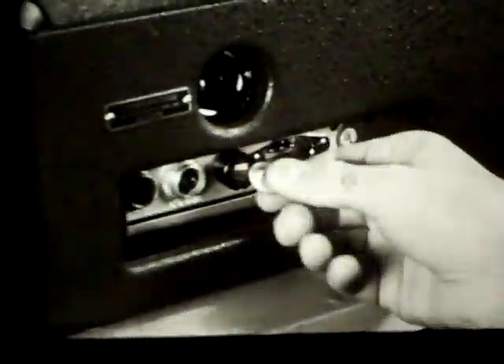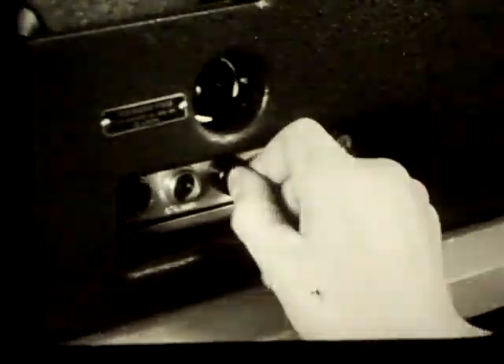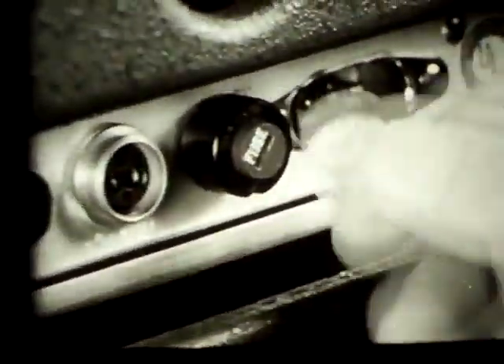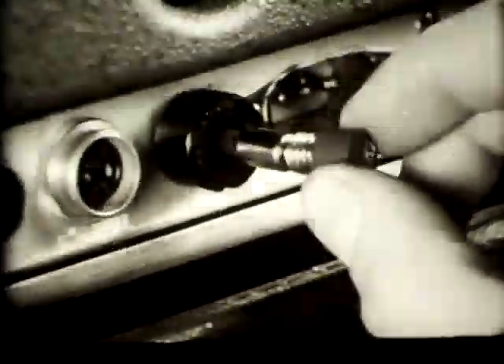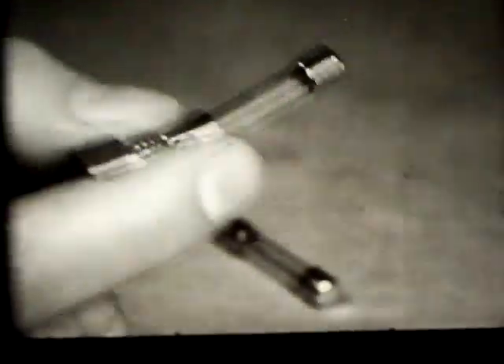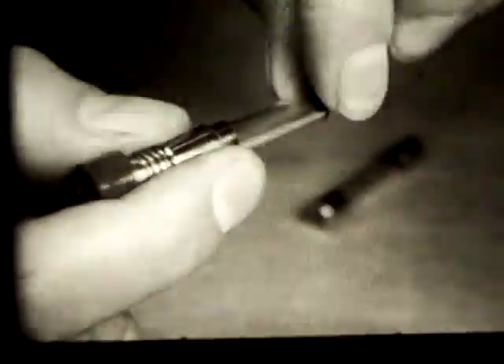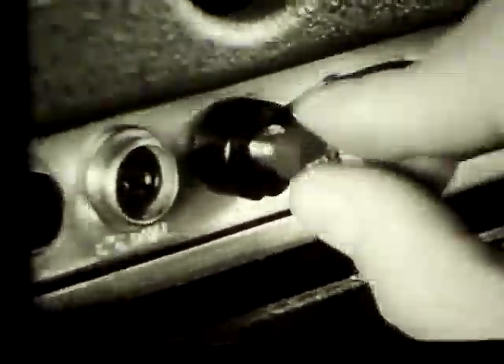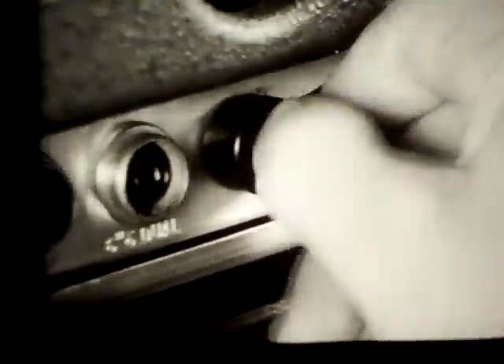If no sound is heard from the speaker, it might mean that the fuse has burned out. To replace the fuse, use the edge of a coin to turn the fuse holder counter-clockwise. Take out the red portion of the fuse holder, remove the blown fuse, and replace it with a new one of the size prescribed by the manufacturer. Never put in a fuse larger than the one called for by your projector's instruction book. If the new fuse does not restore the sound, the projector will have to be turned in for servicing.